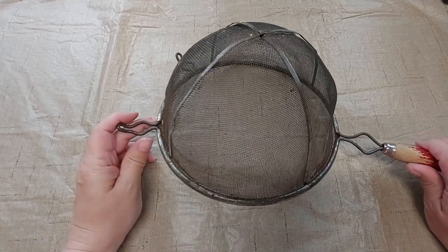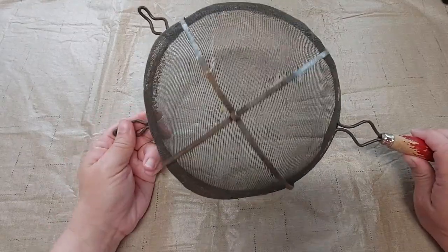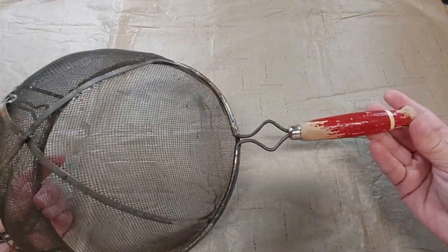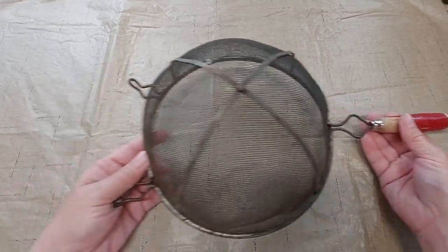Hi, I'm Amy from Doodle Dog Designs. I would like to have an antique shoe fly, but they're kind of difficult to find, so I came across this antique wire strainer. It's in pretty bad shape, kind of rusty, but I love this handle. I'm going to use it as part of the shoe fly too.